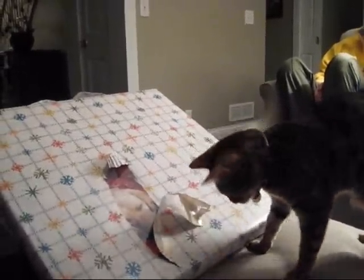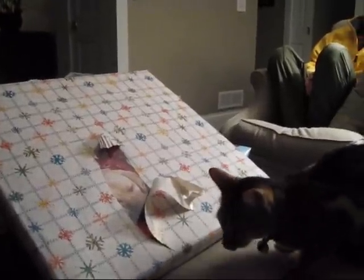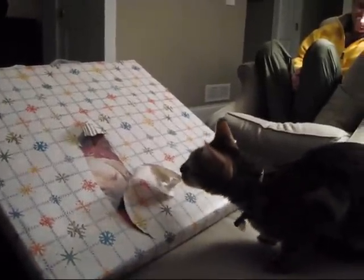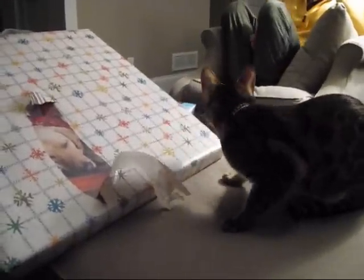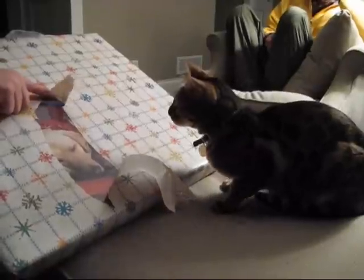Oh, that's a great thing for her to see. Open it. That's yours. Oh, a doggie. That's what you wanted.